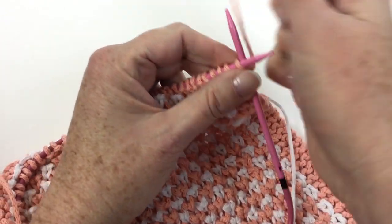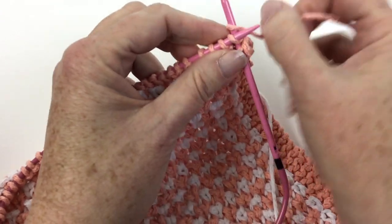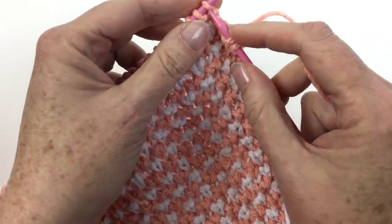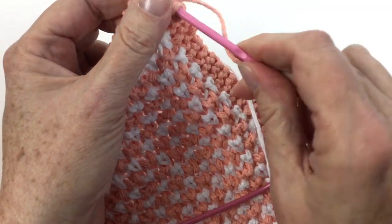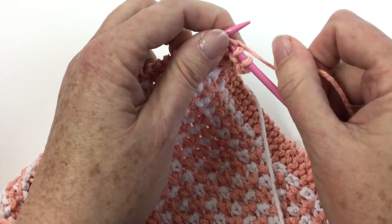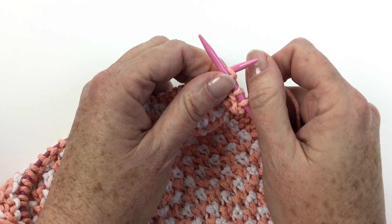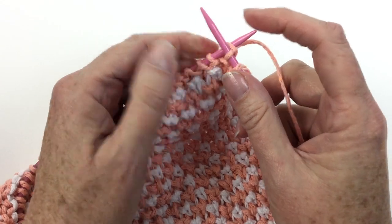And I am, as I so often am, using my Denise Interchangeable Knitting Needles — these are the ones with the long tips. These are a size US 6. A US 6 is how many millimeters? I'll have to think about that and get back to you.